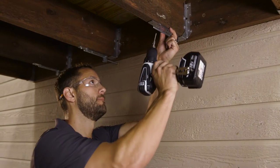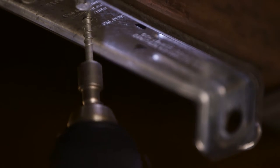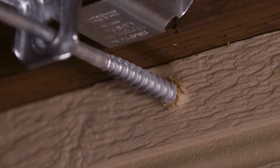Fasten the DTT1Z to the deck joist with 6 Strong Drive SD connector screws. Drive the SDWH timber hex HDG screw a minimum of 3 inches into the wall framing.